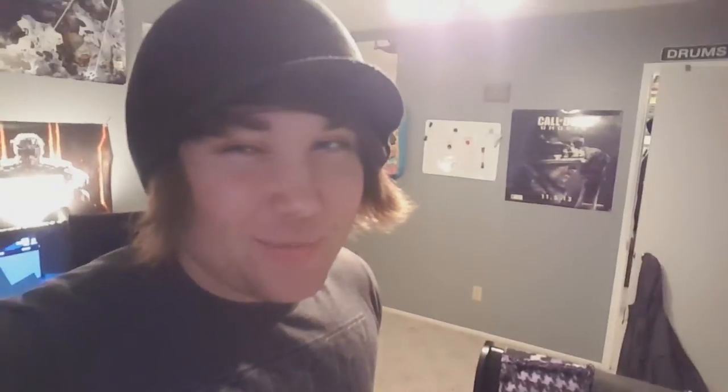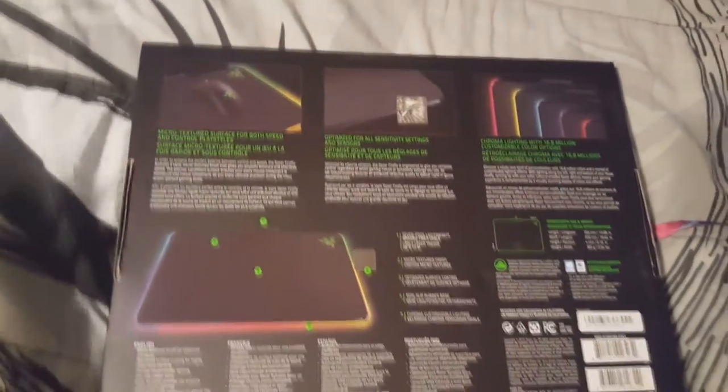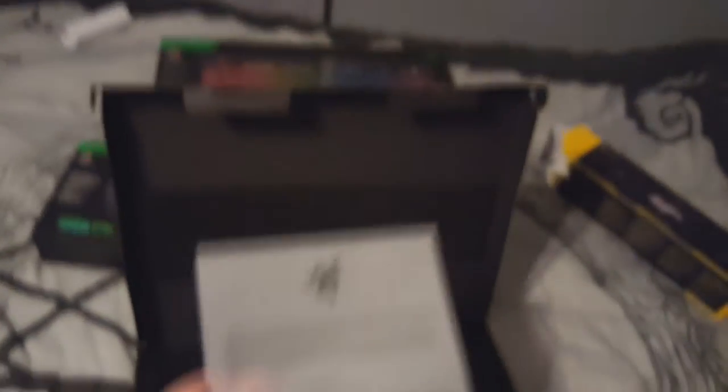The next thing we're gonna do — let's do the Firefly. I'm really excited about this one. I literally have no idea how to open this thing. I don't have a knife so I have to use my keys. This is what the back of the box looks like, just telling you different specs and everything else, and all the colors you can do. It also specifies the fabric used to make this thing.